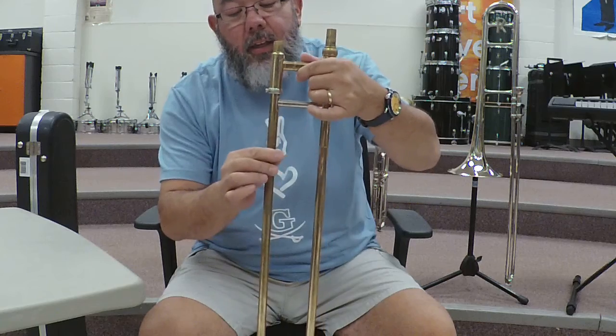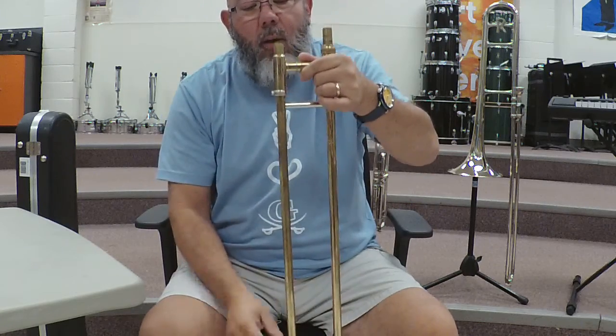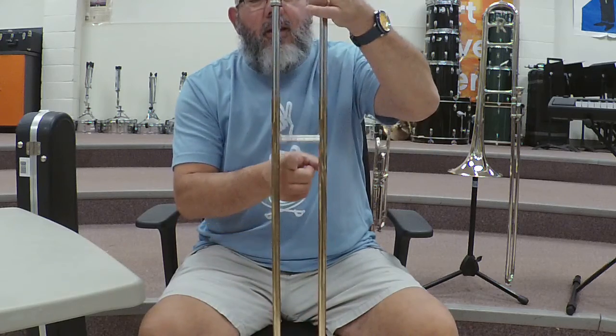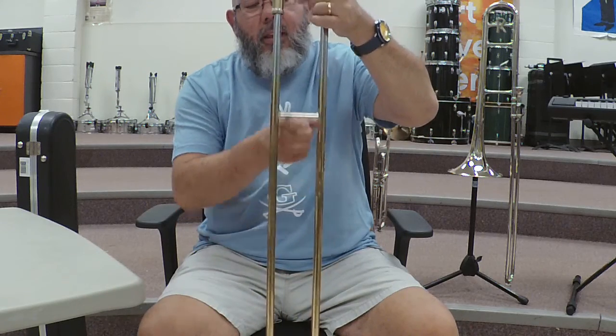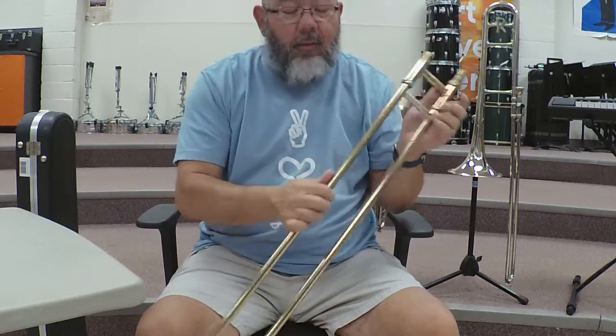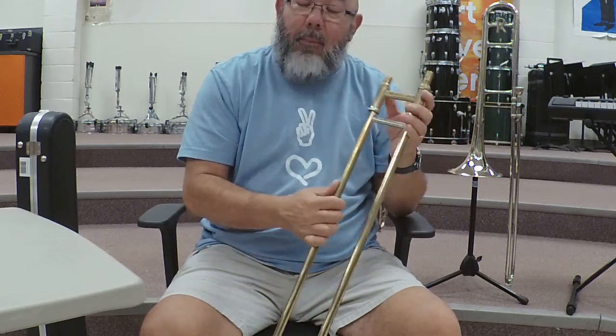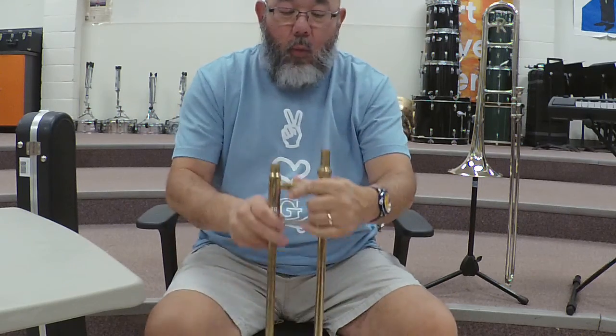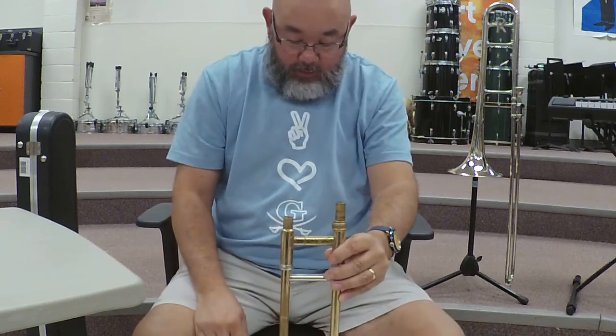is locked so that the slide can't go up and down. If it is open and you release the slide, the slide is going to go down, it may fall off, and if it falls off it could get bent or damaged. So when you have that slide, you're going to set it on the ground.